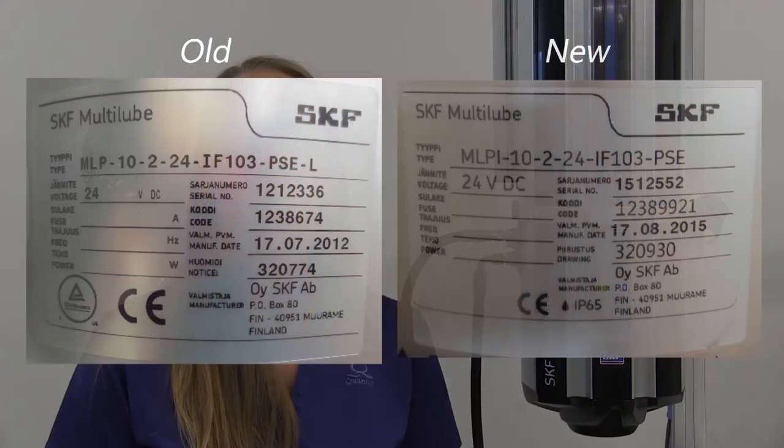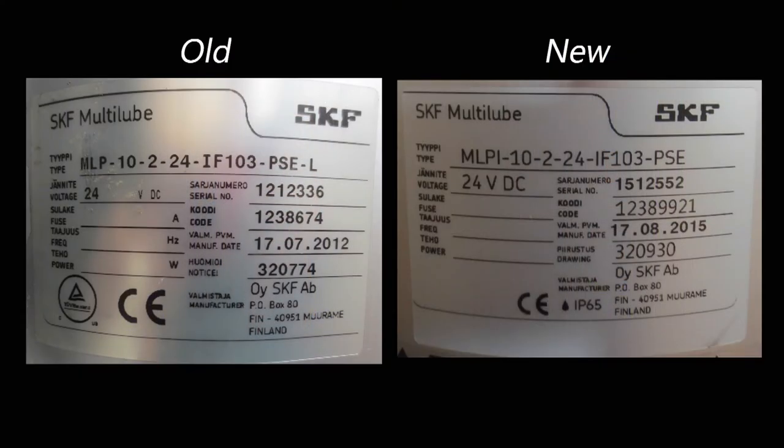SKF made a major design change to the control unit in about 2015. If you look at the name plate, the older version model code begins with MLP. The newer version model code begins with MLPI. The most obvious difference between the MLP and the MLPI are the position and appearance of the outlet ports and select valves.